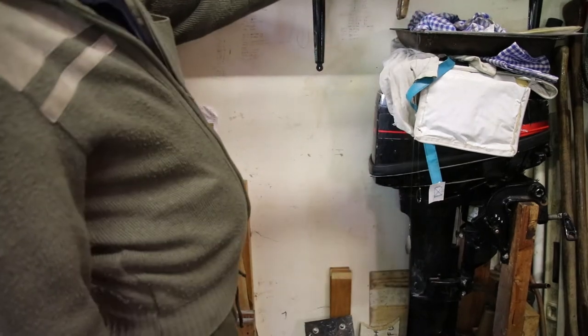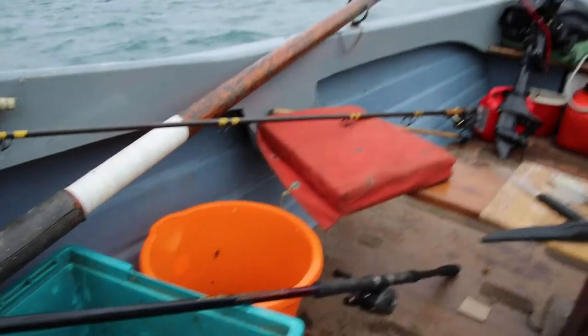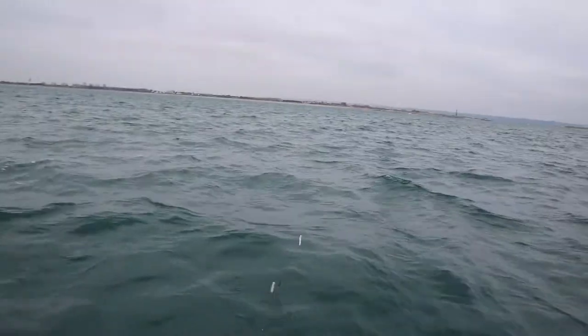Obviously that swivel is working the whole line, but that swivel is only working that one hook. So there we are, that's the rig — hope it helps. Here we go then, we've cut some little strippy bits of bait. And that's the rig.